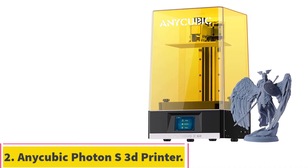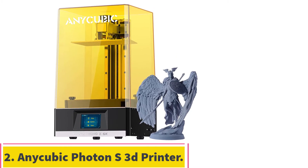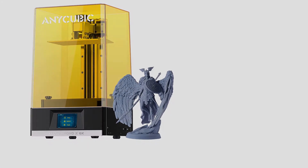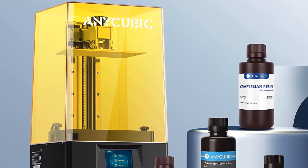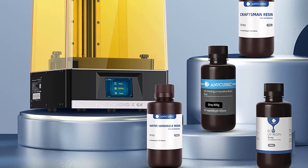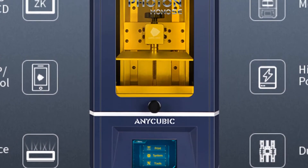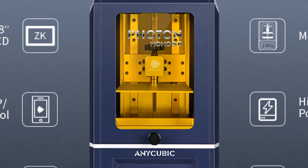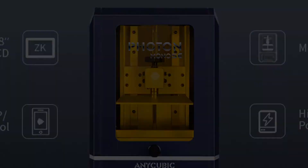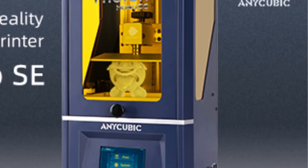Number 2: the Anycubic Photon S 3D Printer. If you are looking for the best resin 3D printer under $500, look no more. The Anycubic Photon is among the first SLA/DLP printers available under $500. This 3D printer shines UV light into a vat full of photoreactive resin to cure each layer, unlike others that squirt plastic filament through a hot nozzle.